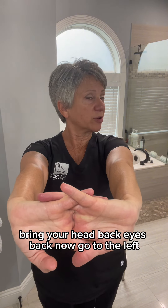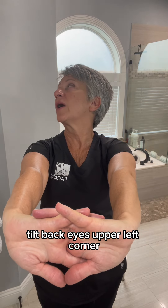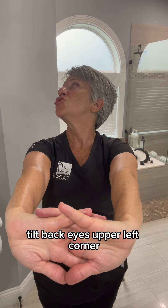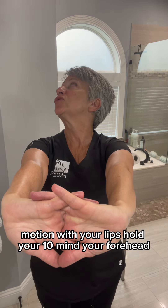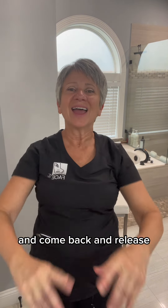Bring your head back, eyes back. Now we'll go to the left. Tilt back, eyes to the upper left corner. Motion with your lips. Hold for ten, and then mind your forehead. And then come back and release.